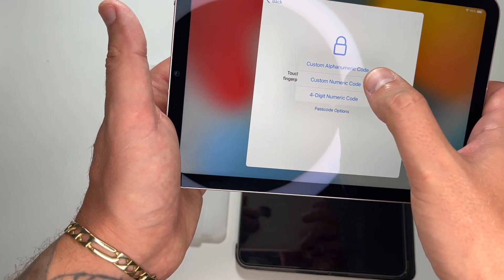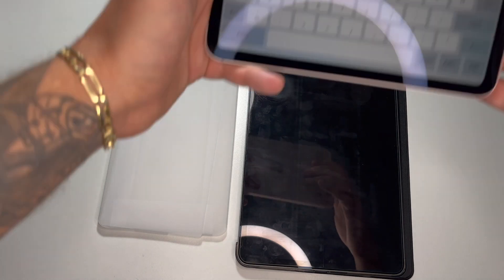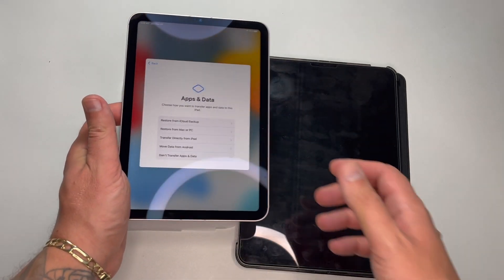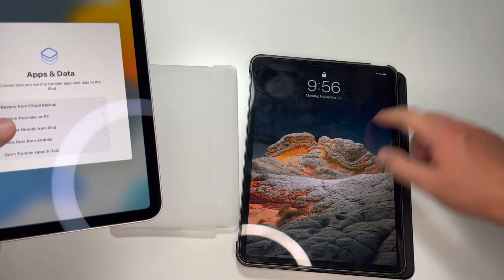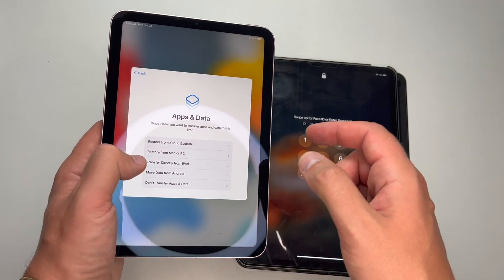Passcode — I'll choose the custom numeric passcode option. Now I'm choosing the option to transfer directly from iPad. This will allow me to transfer all data from my previous iPad to the new one.